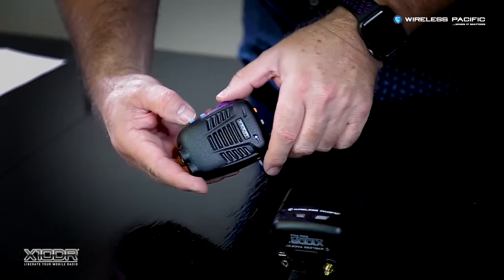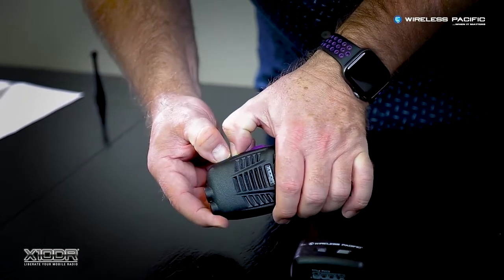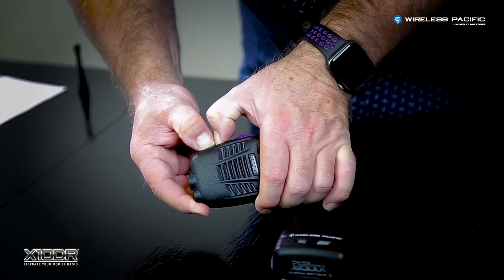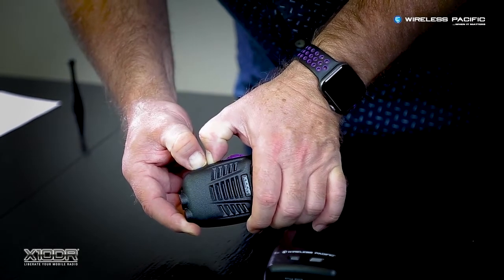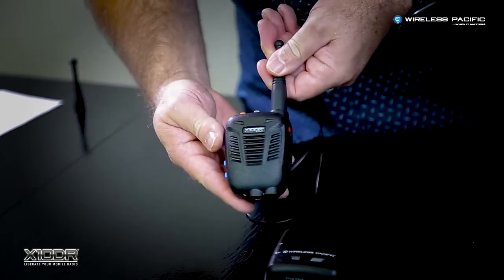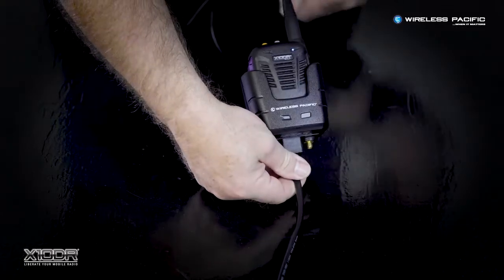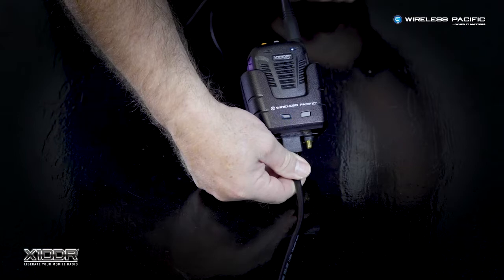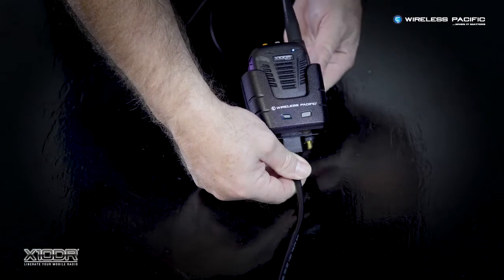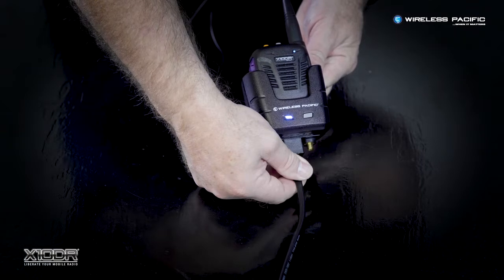To put the handset into pairing mode, hold the two volume controls down for about eight seconds. The handset is now in pairing mode — drop it into the cradle and the confirmation tones will sound once complete.